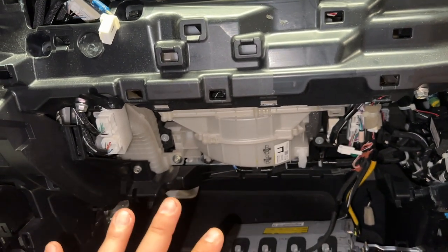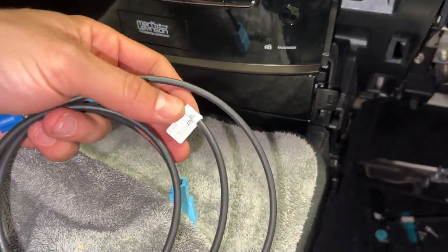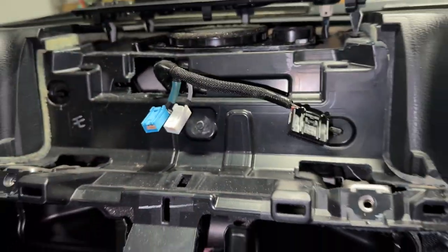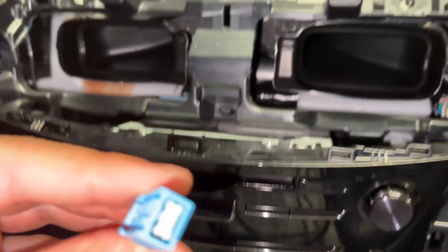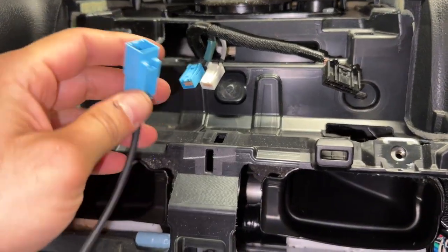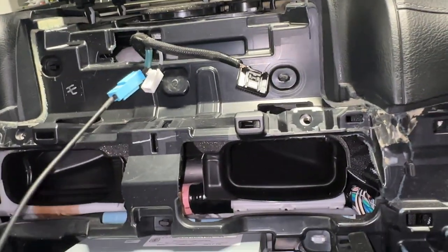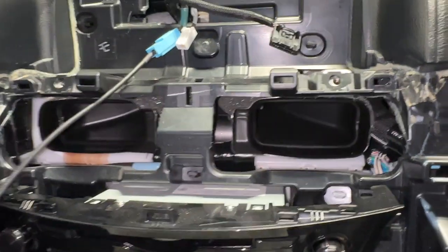Now that I have that out of the way, I'm going to start working on the wiring. You've got to route your LVDS wire — there are two that came with this kit, I'm assuming for different kinds of screens. The particular wire I'm looking for is this blue one right here. This connector will fit on here — clip that in. The other end is going to go back to the back of our monitor. There are no good instructions with this thing, so I'm going to wiggle it down through here.